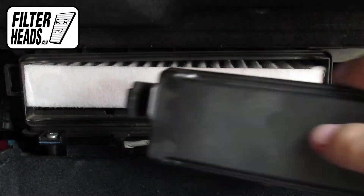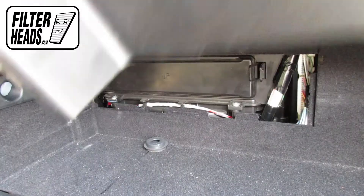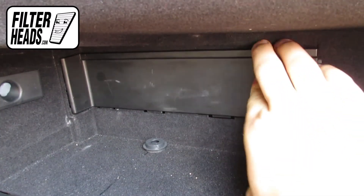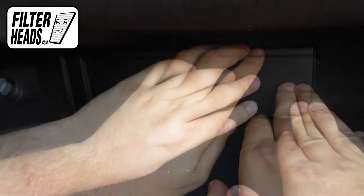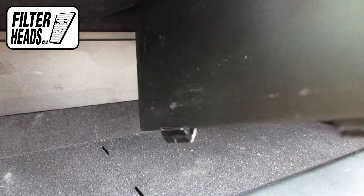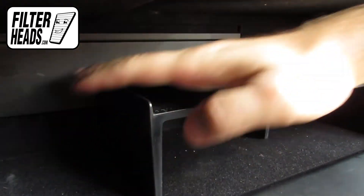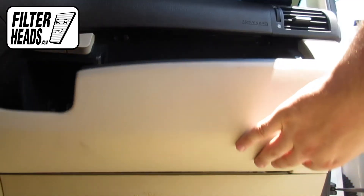Reinstall the housing cover. Reinstall the access panel. Reinstall the tray. Close the glove box.